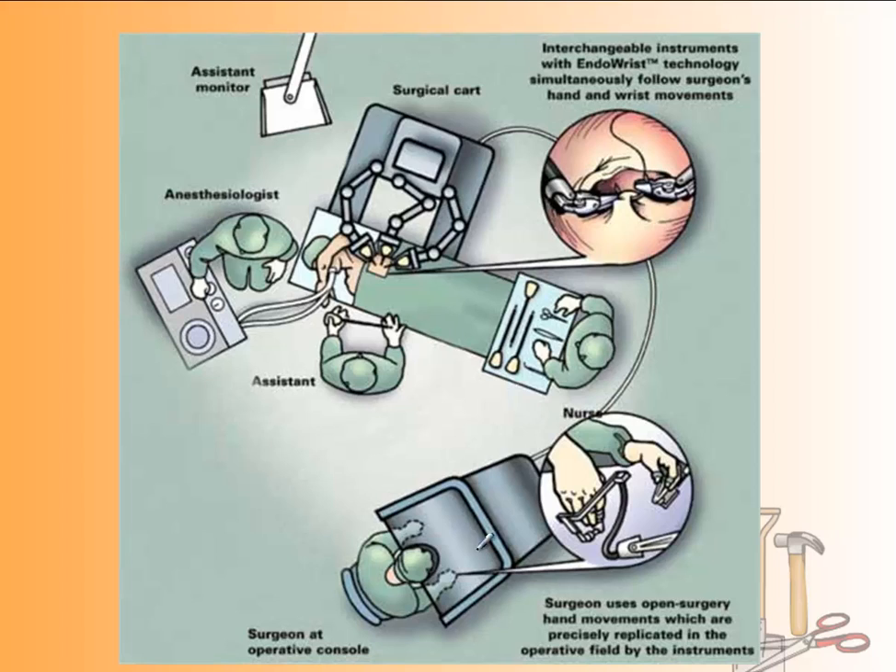The way the machine works: you have somebody sitting in it, hands inside, looking in. The surgeon uses hand movements connected to claws, as seen in this diagram. Those movements are mimicked by a second set of claws. The benefit is that the surgeon makes very small movements and the claw replicates them even more precisely. They call it EndoWrist technology.